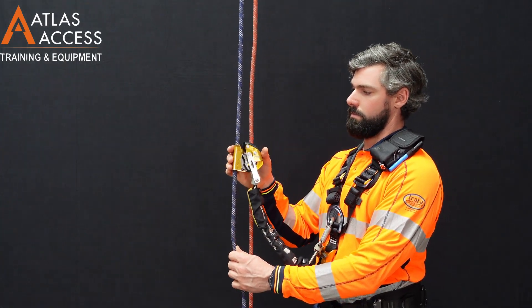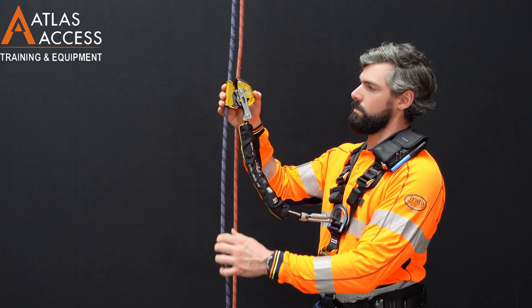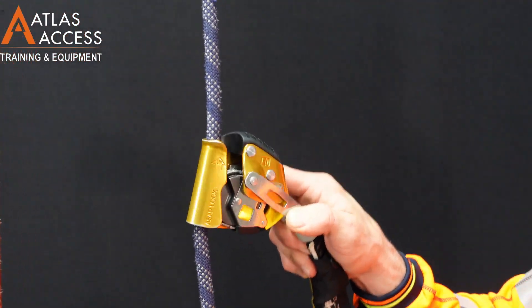In a situation where you want to ensure the ASAP remains in its position, we can manually apply the lock function to engage the rope with this small yellow button. The device is now locked.